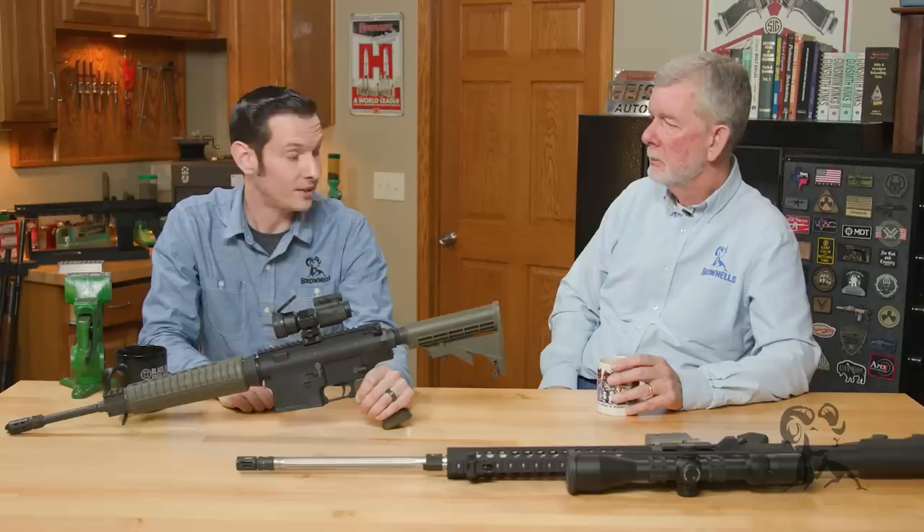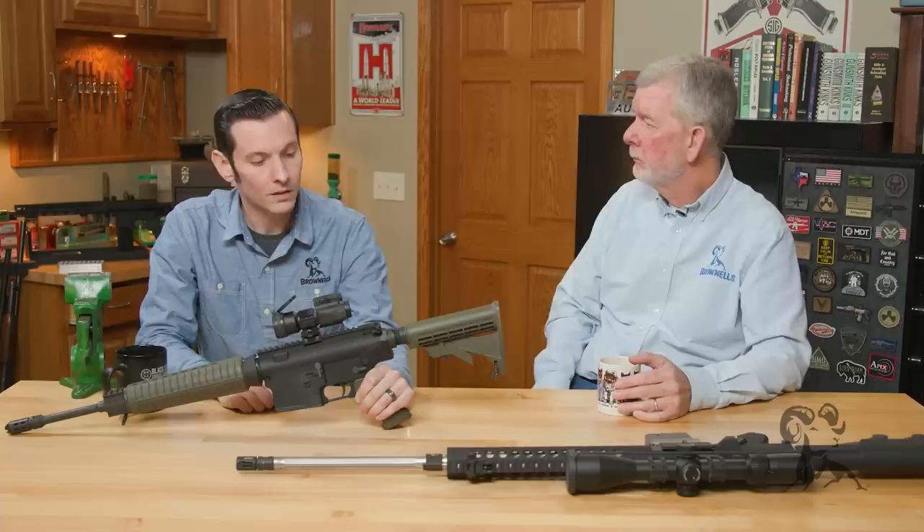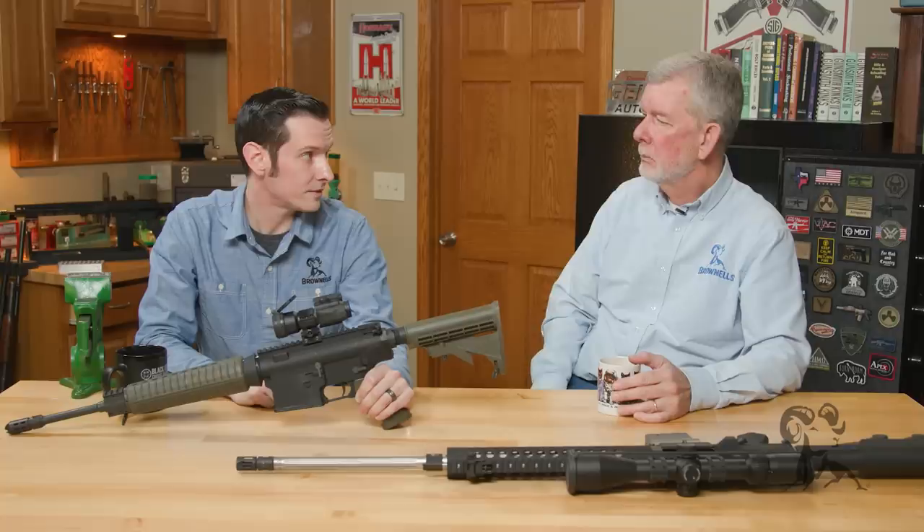What about bolts? Can you just buy a bolt from an AR-308 and put it in your AR-10? You cannot — the headspaces are different. And barrels: the barrel extensions are different, so those won't interchange as well. These are pretty critical — very critical — components.